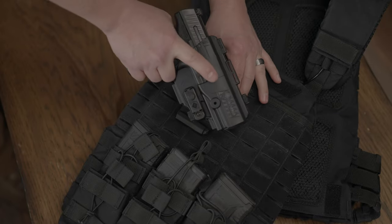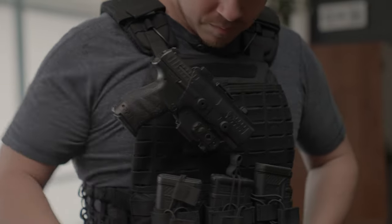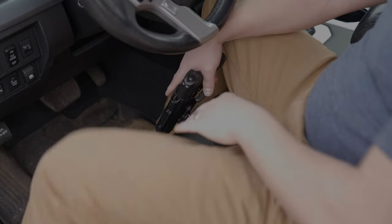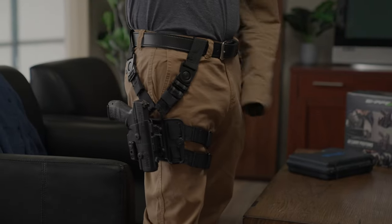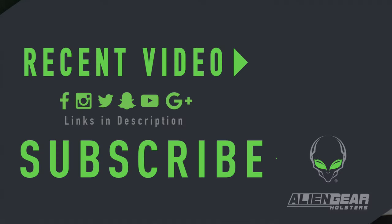The core carry pack is compatible with many other holsters in the ShapeShift modular holster system, and each of them can be bought as expansion packs. Each expansion pack includes everything that you need to make another holster, minus the shell which is already included in your core carry pack. Some of the options are the driver defense, ankle, shoulder, pocket, molle, drop leg, and more. We pride ourselves in the best customer service, so if you have any trouble with a holster, don't be afraid to reach out. Thank you for choosing Alien Gear and supporting the hardworking Americans at Alien Gear Holsters. Learn more at AlienGearHolsters.com.